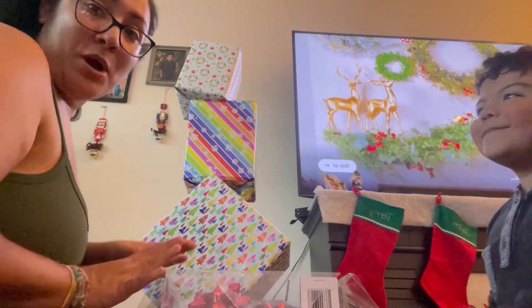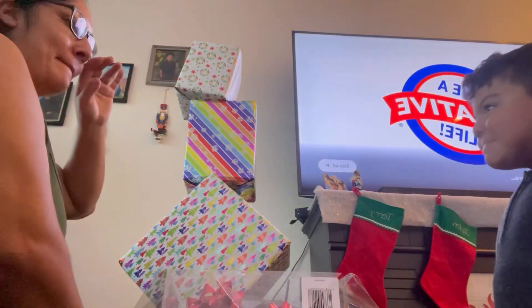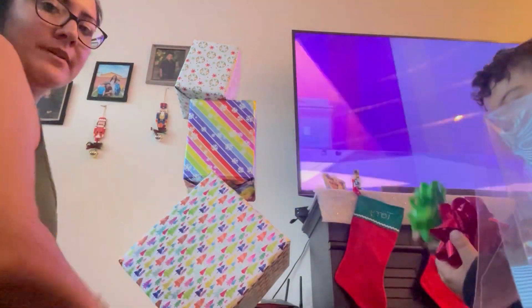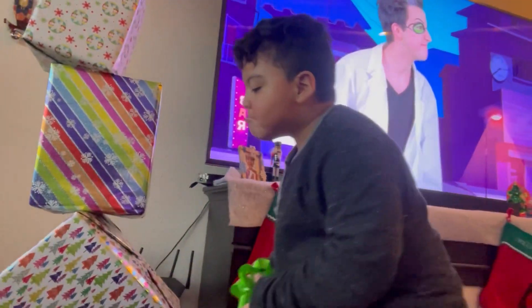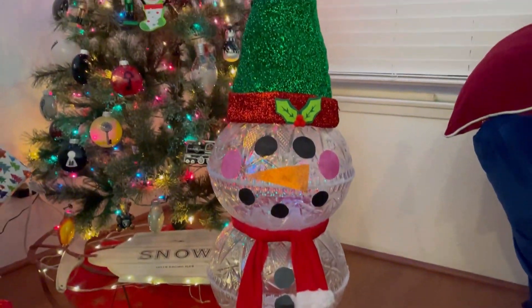Now we're just going to add some bows. Sebastian's going to help me pick the bows — you get to choose three bows, three colors, and we're going to put them on here. What colors did you get? Show the camera. Green, red, green — good job! You gotta take the little sticky off. Alright, you're gonna put it right here. Nice, I love it!